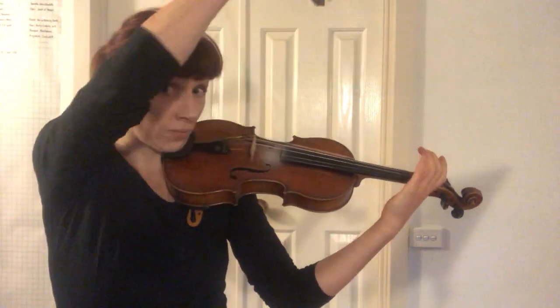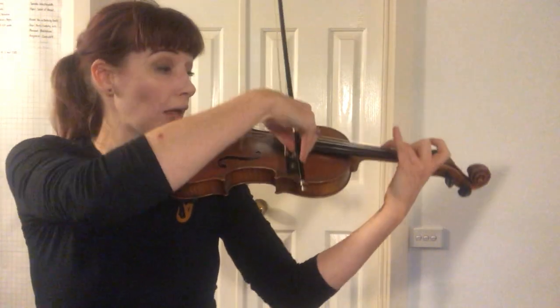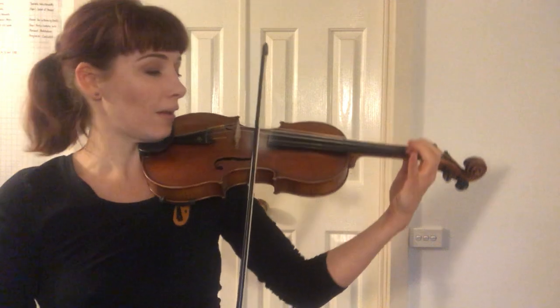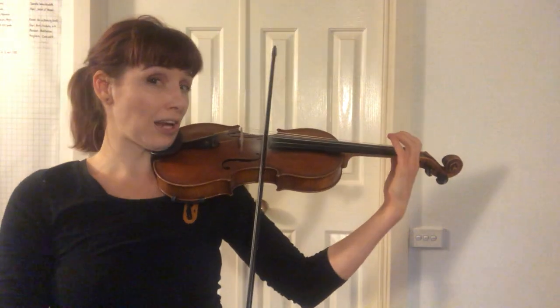Lift. Try again — ready, play. Get the string. Again — ready, play. Get the string. Try it with a bit less of a pause in the middle. Ready, play.